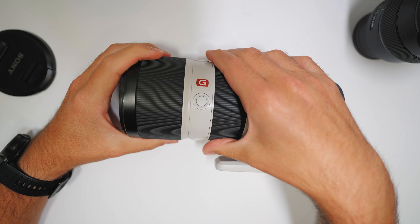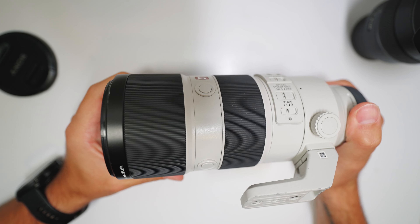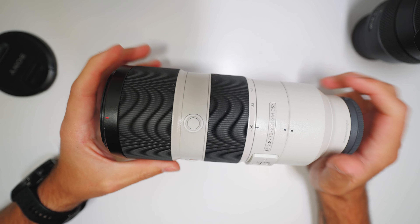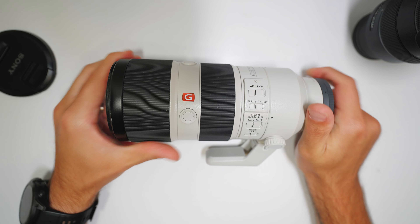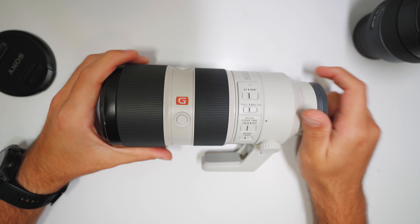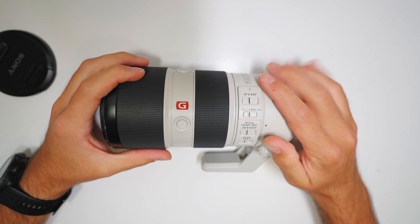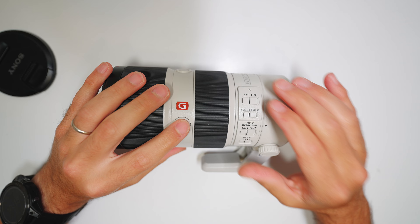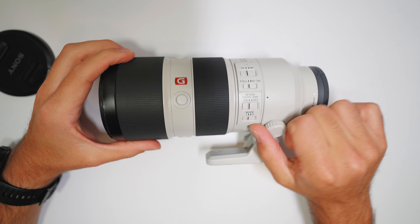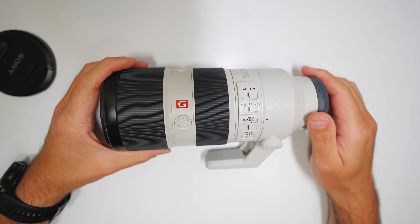For a five-foot fall onto concrete I was expecting this to be a lot worse. So basically, if you have a G Master lens or you're thinking about getting one — or an L Series lens — I would highly recommend it. I use my camera almost every single day, so the added price of buying Sony's professional series lens is worth it for the superior build quality that can handle my human errors like dropping it.